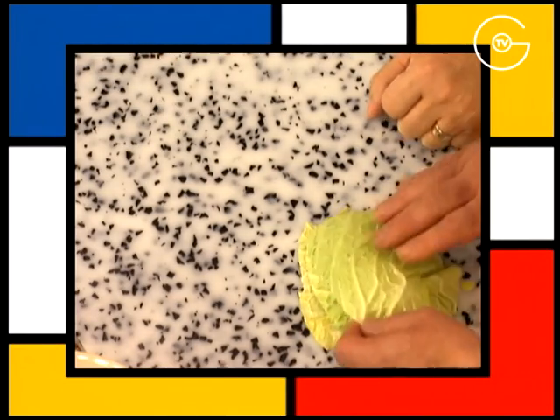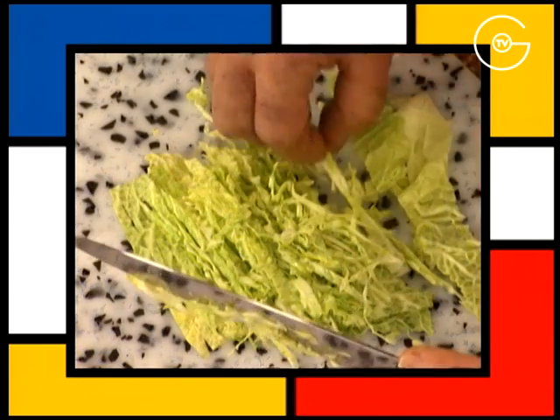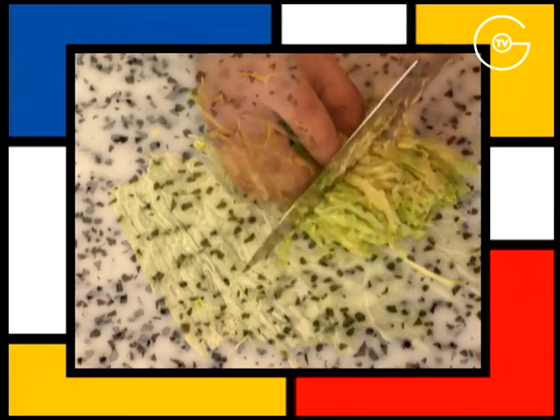Superposez les feuilles de choux lavées, découpez-les en lanières, retirez les côtes trop dures et fendez-les en deux.